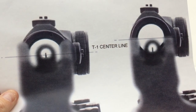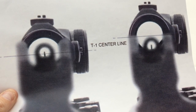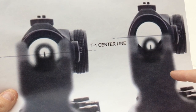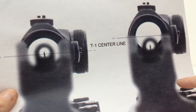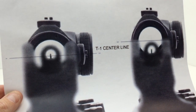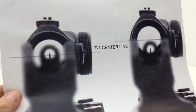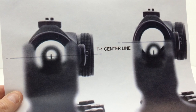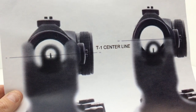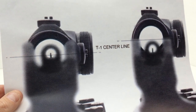Another consideration if you're running fixed irons and a red dot is cheek weld placement. With a one-third co-witness, to get everything to line up you're going to have to readjust your cheek weld whether you're looking at the dot or looking through the irons. With an absolute co-witness, you don't necessarily need to readjust your cheek weld position. Those are just some of my initial thoughts — there are multiple schools of thought, but I just prefer the absolute co-witness.